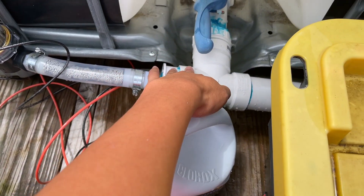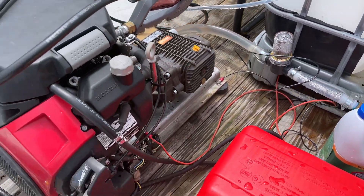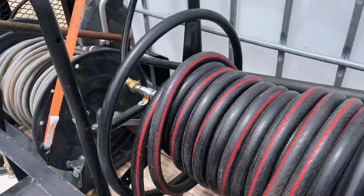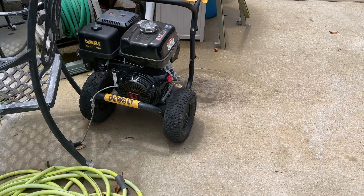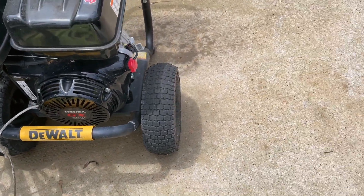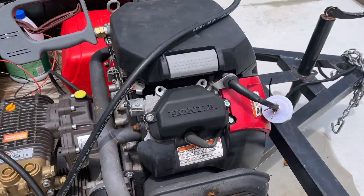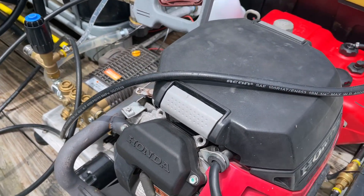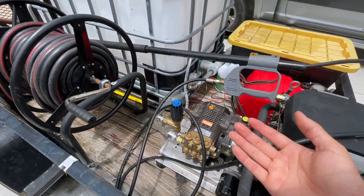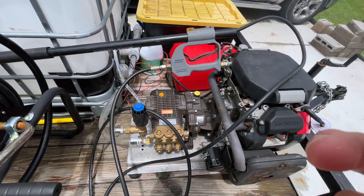These are two-inch pipes, and my pressure washer draws the water from there. If you have one of the smaller pressure washers — a GX390 with a four gallon per minute direct drive — it will not have enough power to draw water. If you want to draw water and run from a buffer tank, I recommend you get at least five and a half gallons per minute. From there it will draw water effortlessly.